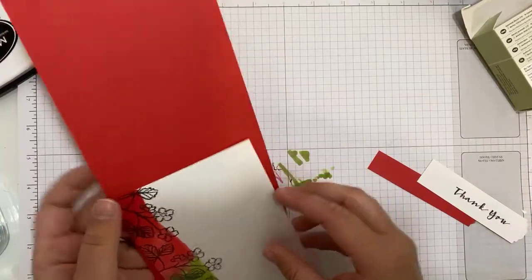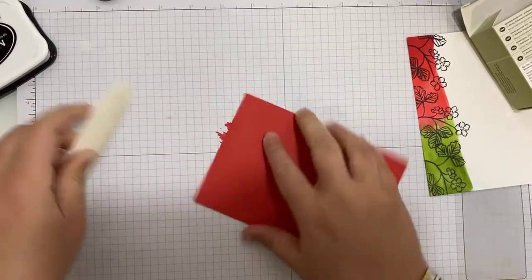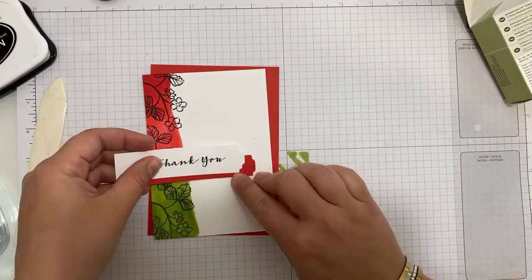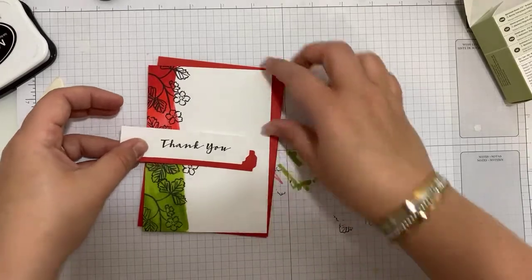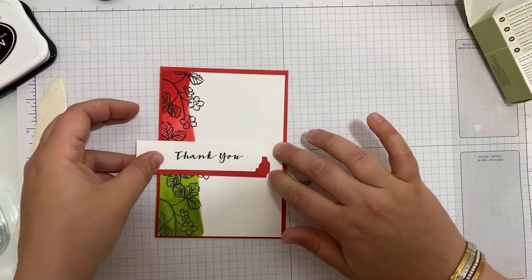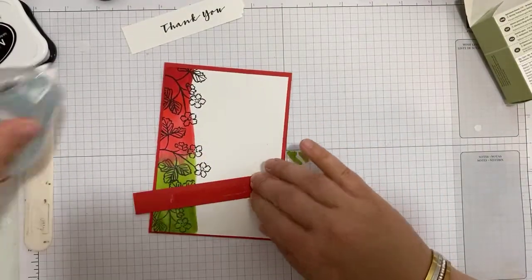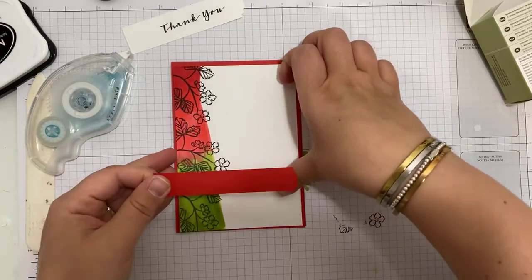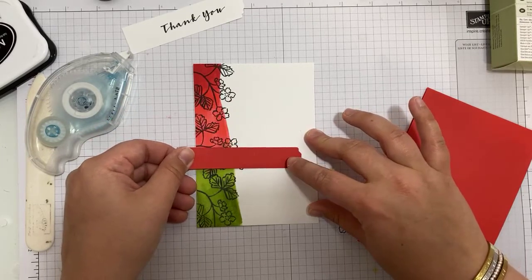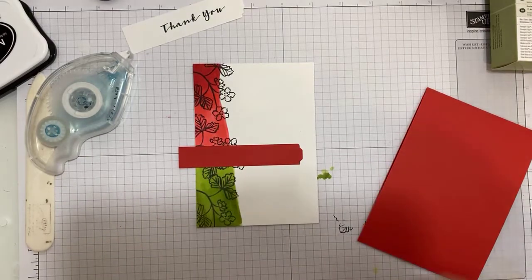Let's get this put together. I've got a card base of Poppy Parade. And do I want to attempt to tie another bow on camera? I shouldn't, but I do. There is my strip of Poppy Parade — and can you see what I'm doing? The mess we made in the middle, I'm just going to cover it up with the strip and it's gone. I'll trim that edge off with my snips.